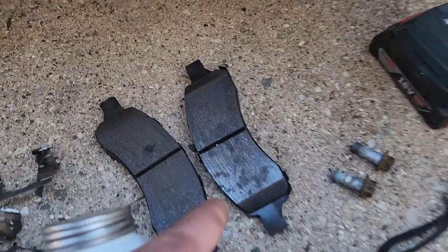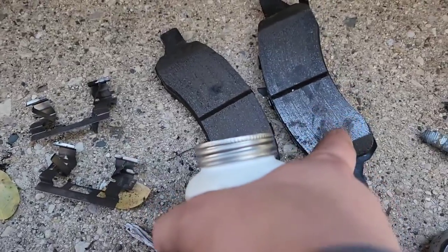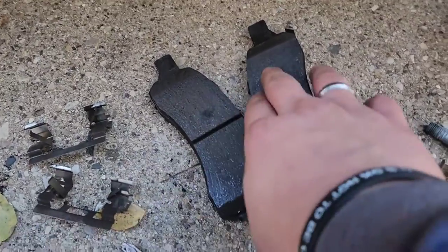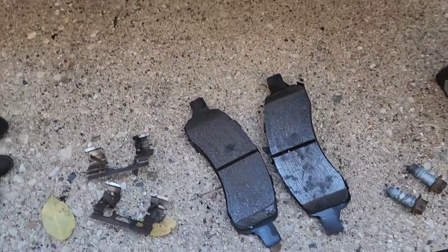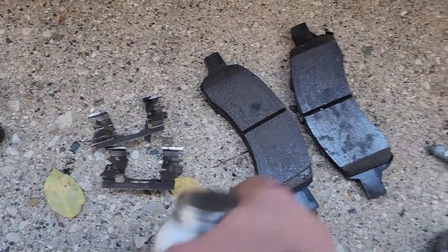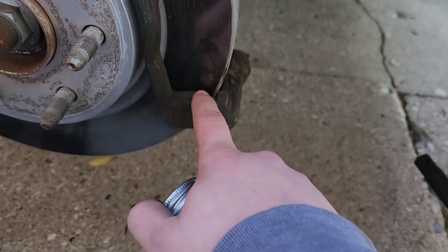Mostly everything's out, nothing too noticeable with the pads itself. We might take like an 80 grit sandpaper just to give it a nice little fresh surface, because sometimes they could be contaminated and that could result in brake squeak.